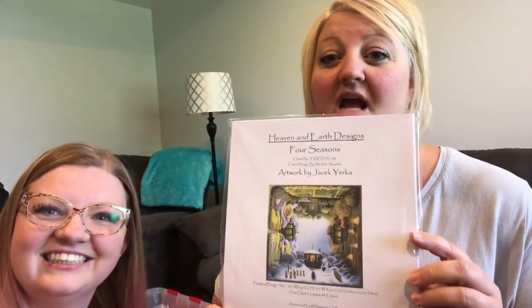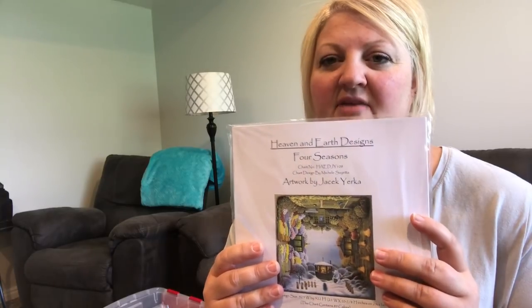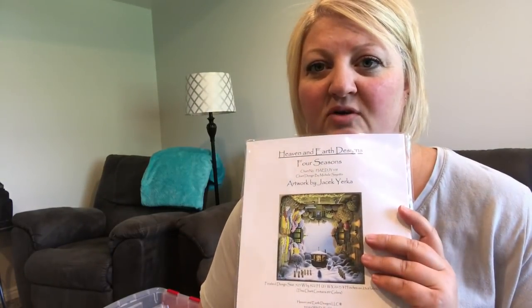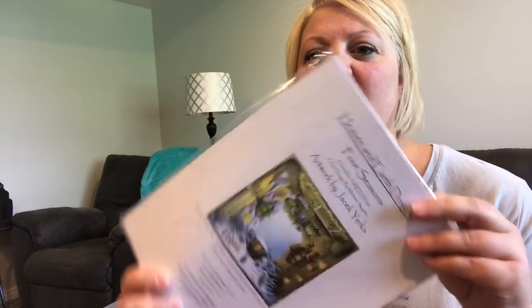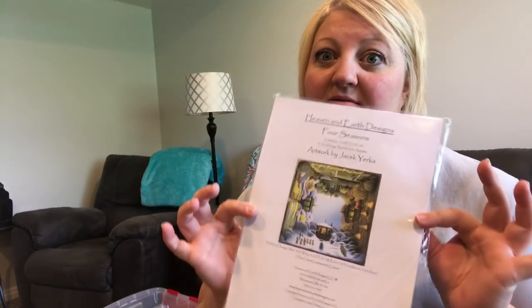We're gonna start with the seasonal patterns — it's a little less overwhelming. Jordan is my helper, handing me patterns. This first one I'm counting as a seasonal: it's a full-coverage piece I kind of gave up on, but the intention was to stitch it the way Pam Warren of Pam's Crafty Corner does — rotating it per season on the back of the frame with four hooks. The season is at the bottom, so I'm counting it as a seasonal chart.